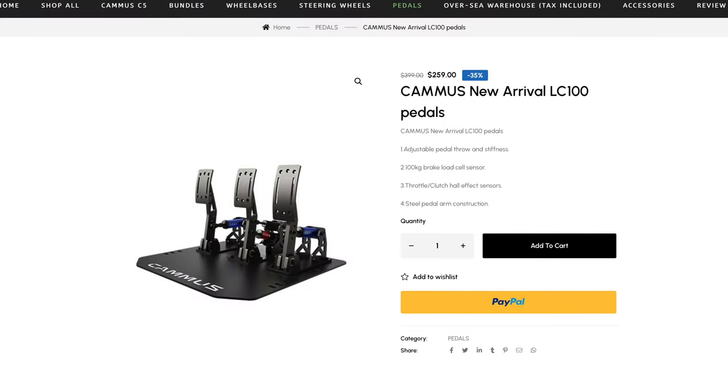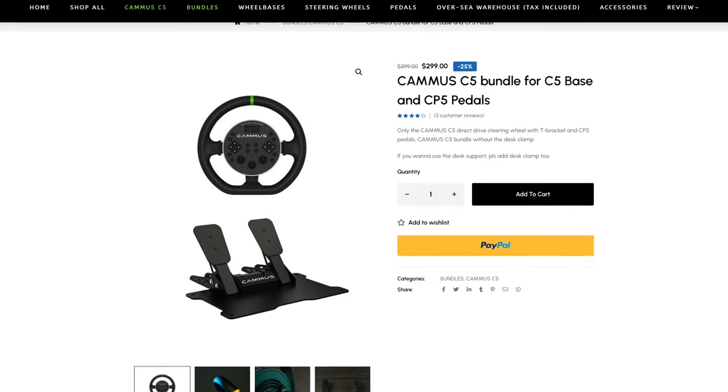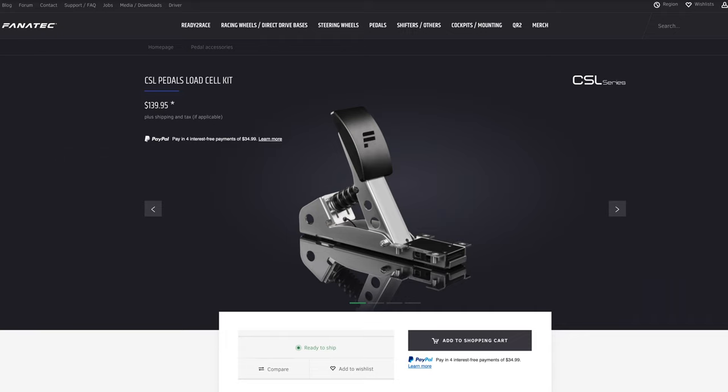The C5 that I received did not come with a pedal set, and that was a good thing for me, as I already have a CSL Elite set from Fanatec and a new set from Camas which I'll be reviewing later. I would recommend that you do the same, as from what I'm hearing the pedal set that comes bundled with this isn't all that great. The CSL pedal set isn't much more, and you can upgrade it with a load cell kit — something that will definitely improve your lap time. If you want to spend a little more money, my initial impressions of the pedal set from Camas are pretty good.